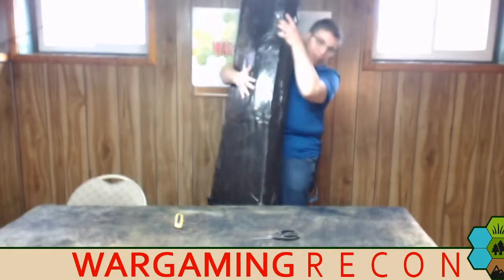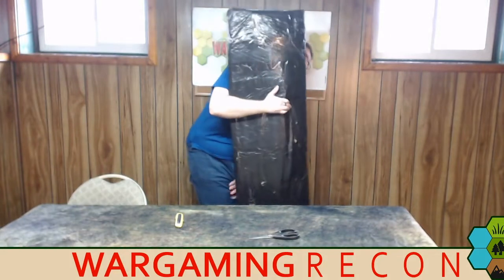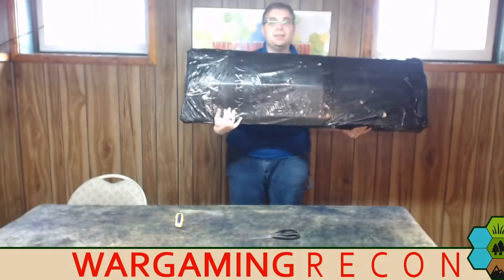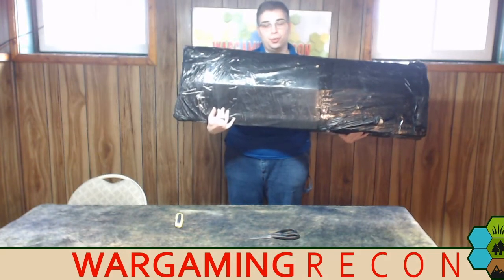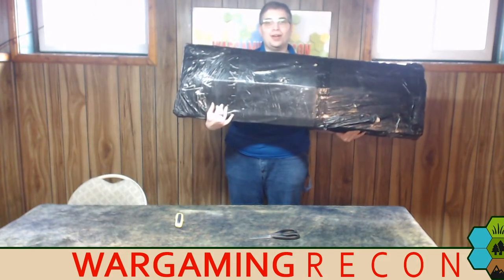This is a huge package. Let me lift it up for you — it's 20 pounds. This behemoth came all the way from Poland from Playmats.eu, and I've been eagerly awaiting this.